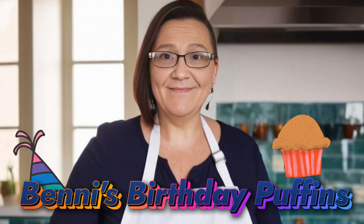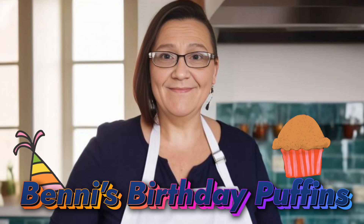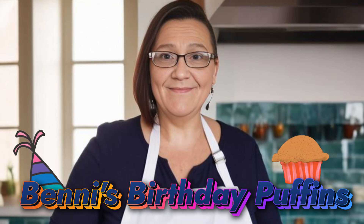This is a member shout-out for Benny. Thanks for becoming a member. Today we're making Benny's birthday puffins.